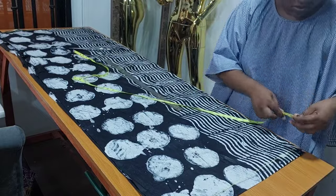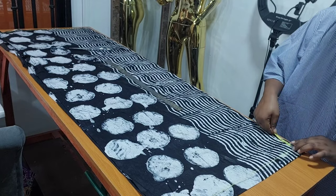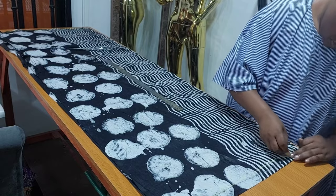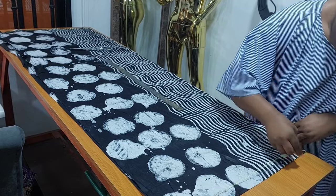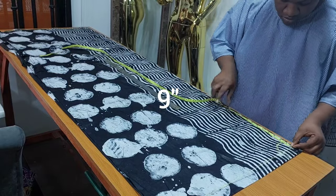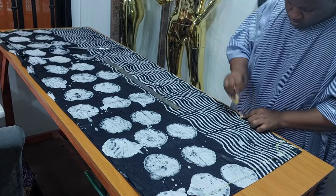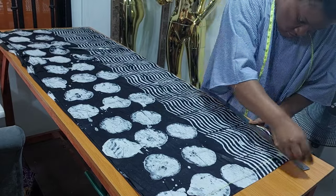I'll be measuring neck width at 3 inches, and neck depth for the back at 1.5 inches. I'll connect the neckline. For the neck depth at the front, 8 inches — at that 8 inches I'm going to measure 1 inch inward. Then with my ruler I'm going to connect it to the neck width.